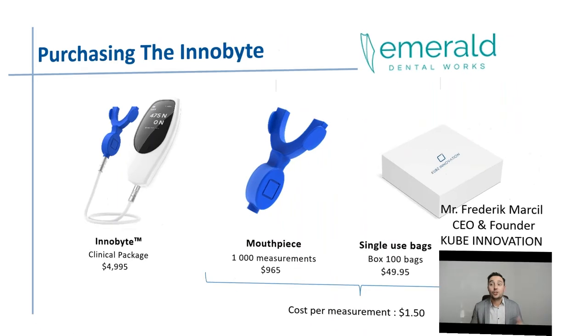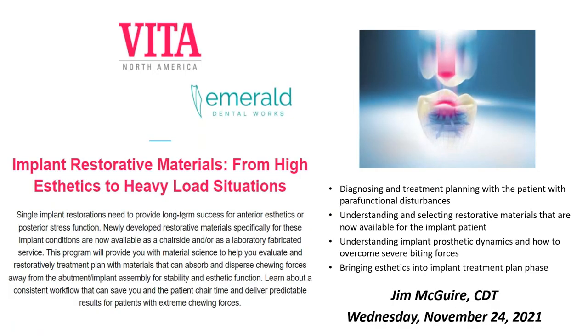Now on with the main show. Tonight we have Jim McGuire. He's in California and is Director of Education, Clinical Affairs, and Technical Support for Vita North America. Jim brings more than 40 years of experience as a dental technician. He's operated his own dental lab and lectured throughout North America. His background includes CAD/CAM applications and digital workflow of materials. I had the pleasure of listening to Jim on several presentations, and I contacted Denise right away asking how we could get Jim to lecture for us — especially on Vita Enamic. Thank you for being a part of this, Jim.